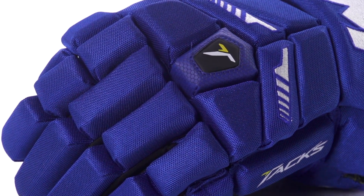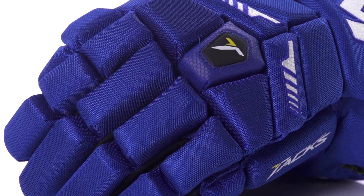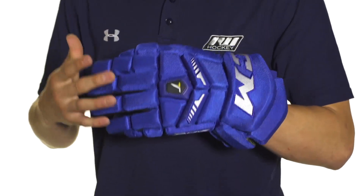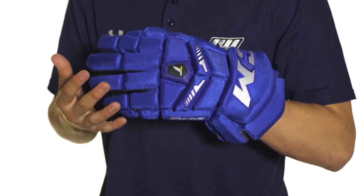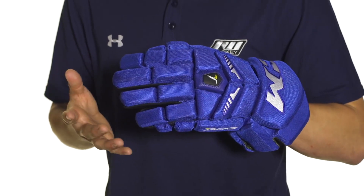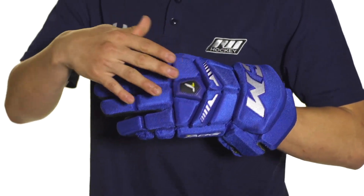Protection wise we're going to see pro level PE foams on tops of the plastic insert. This is going to give really great impact protection against slashes and blocking shots, providing a really high level of protection both in the back end and in the fingers.